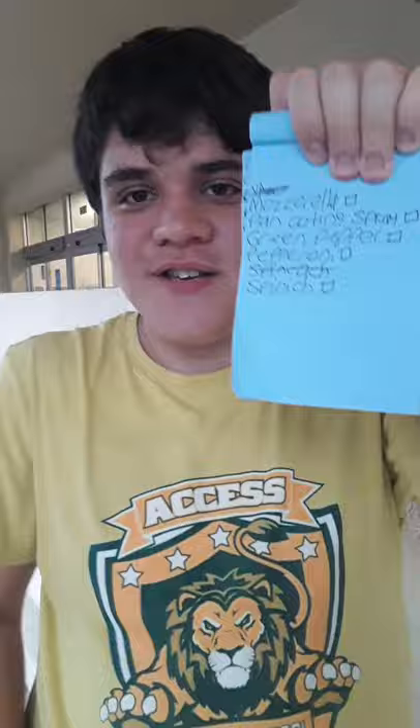Hello everyone! Today we're here at the store to buy the ingredients to make a homemade pizza. As you can see, I wrote down the list of things that we need.